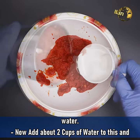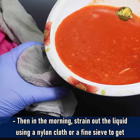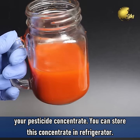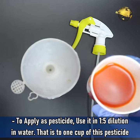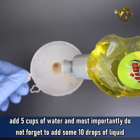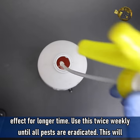Blend this into a fine paste by adding a little bit of water. Now add two cups of water to this, mix well, and allow it to steep overnight. Then in the morning, strain out the liquid using a nylon cloth or a fine sieve to get your pesticide concentrate. You can even store this concentrate in a refrigerator. To apply as a pesticide, use it in a 1:5 dilution in water — that is, to 1 cup of this pesticide, add 5 cups of water. Most importantly, do not forget to add about 10 drops of liquid detergent soap for the surfactant effect and to coat the leaves and retain the pesticide effect for longer.